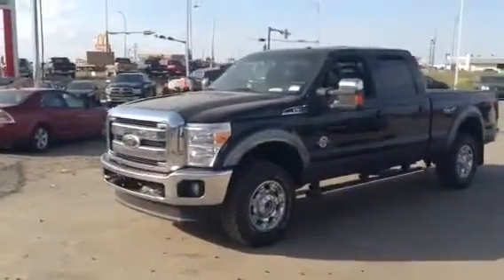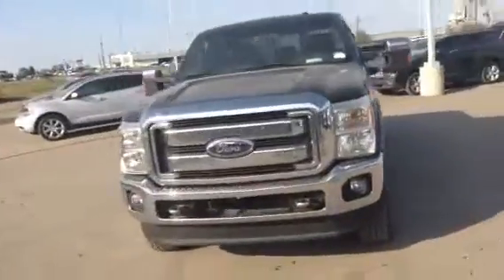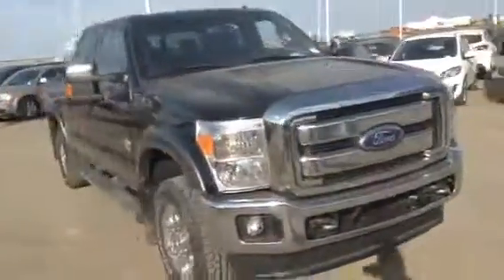Hey Rod, Scott here with LA Mazda. This is the video that I promised to you. So what I'm going to do is do a full walk around on the outside to show you there's definitely no major physical damage, nothing like that.